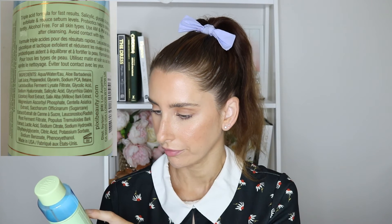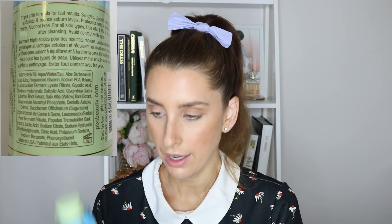When I look at this Pixi one, the two key ingredients listed as selling points are salicylic acid and probiotics. If I turn to the back, you'll see lactobacillus ferment lysate filtrate — that is the probiotic — listed among the first few ingredients. And then just two positions after that is salicylic acid. This means both are present in a higher quantity in this product, which makes them a genuinely good selling point because they are in a higher concentration.